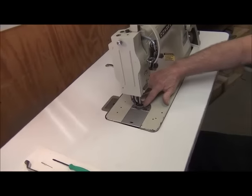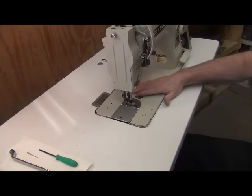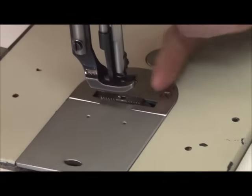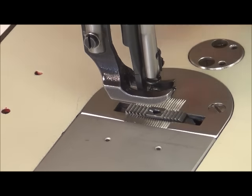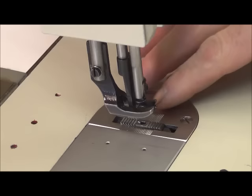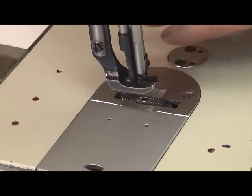Now that we have the feed dog at the correct height, we have to make sure that this feed dog longitudinally — forward and backwards — is at the correct position relative to the needle plate.